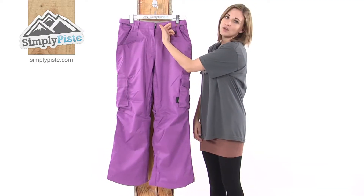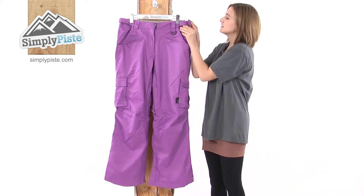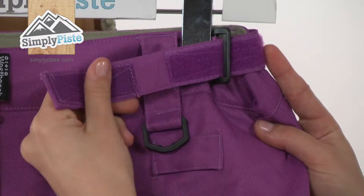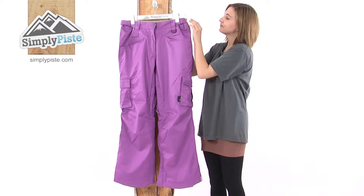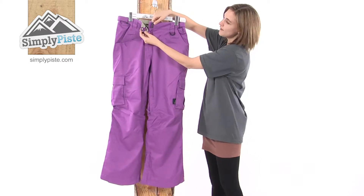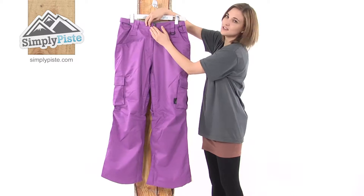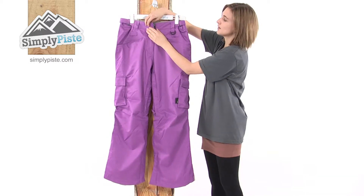It also has a big waistband for you to wear a belt if you need to, and a Velcro waist adjust just for a more comfortable fit. At the waistband you've got a Velcro assisted closure which means these pants are far less likely to come open whilst you're on the slopes.